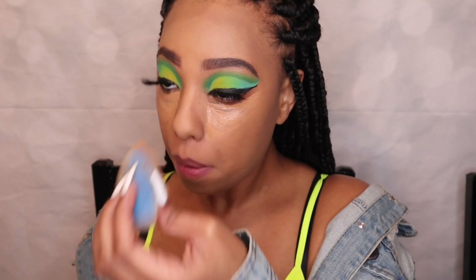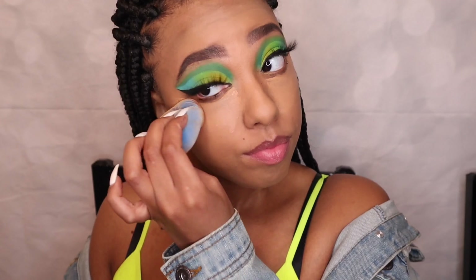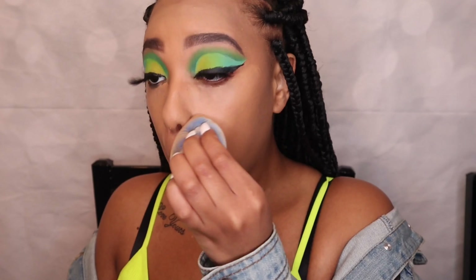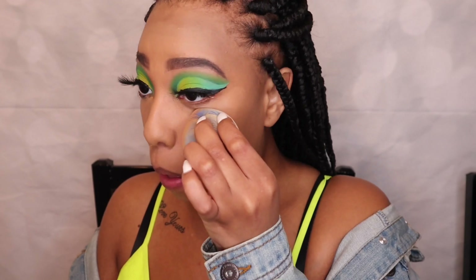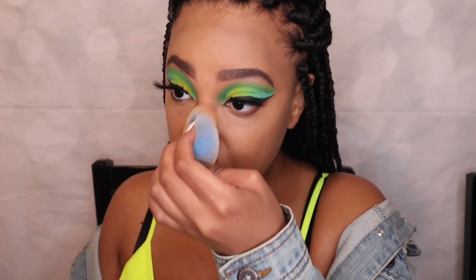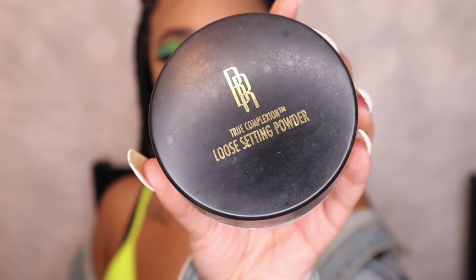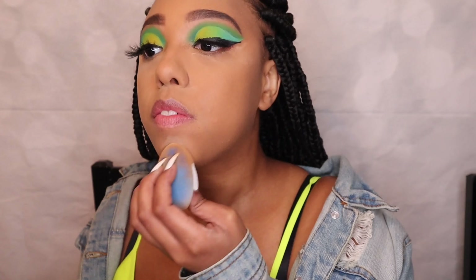I still cannot get over how big my forehead is. Then I'm going in with my Black Radiance loose setting powder in the shade Banana, putting that on all the places I applied concealer to help set it.